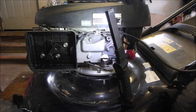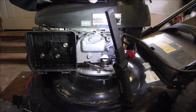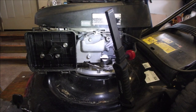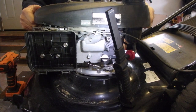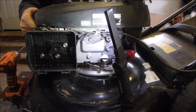We're going to take the top off this and we're going to see why this choke is so sticky. Are we running out of fuel? That would be hilarious.